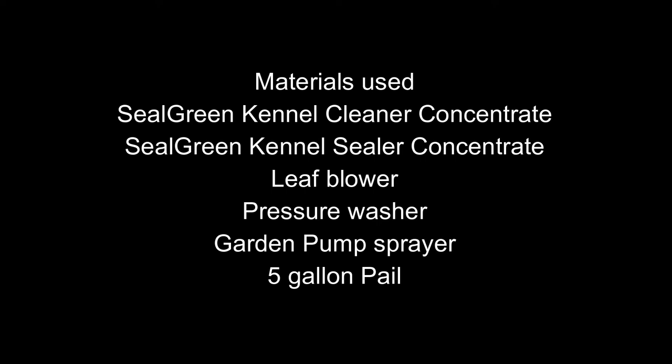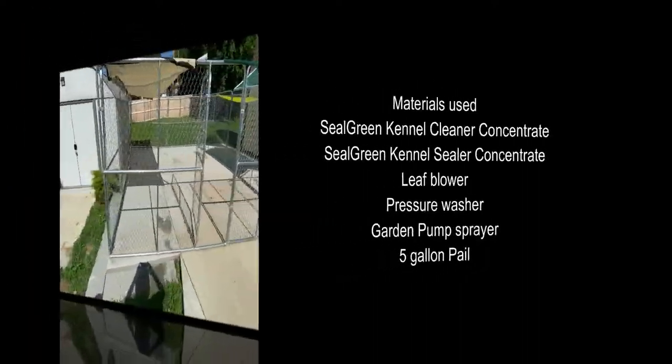Additional materials include a leaf blower, a pressure washer, a garden and pump sprayer, and a five gallon pail to mix the products.